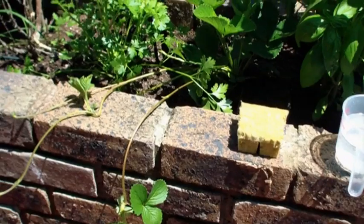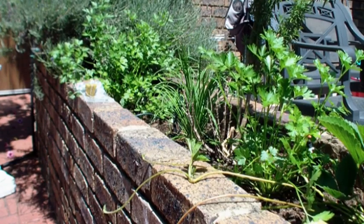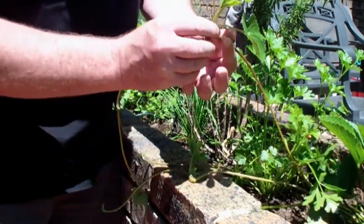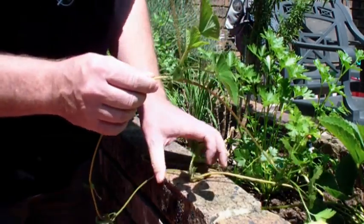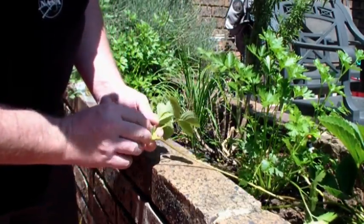So let's go, let me show you how to do this. The first thing we're going to do is pick the runner that we want to root. Oh, this one looks great. Let's just get these out of the way. We're going to pick the runner that we want to root.